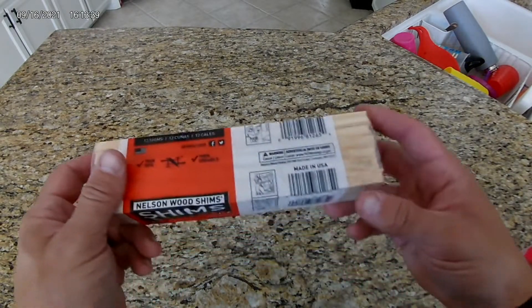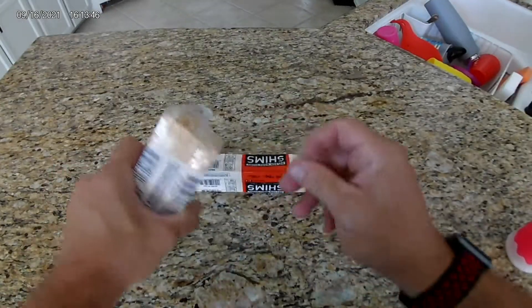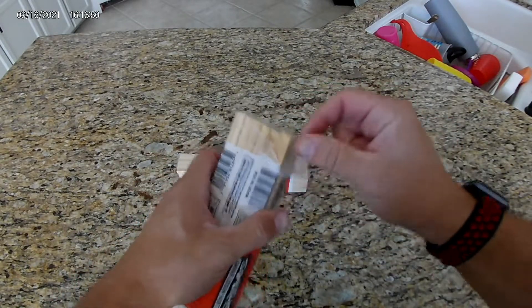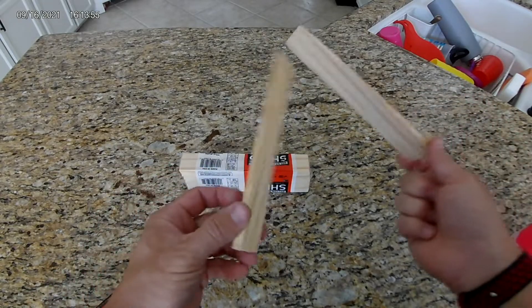The only thing I had to buy for this project were these wood shims. You can find them at any local hardware store like Home Depot or Lowe's, or you can order them online. As usual, links are in the description.